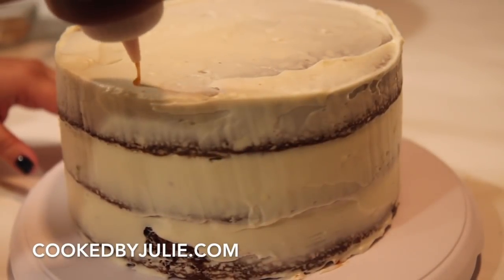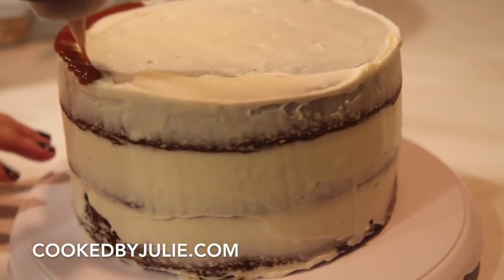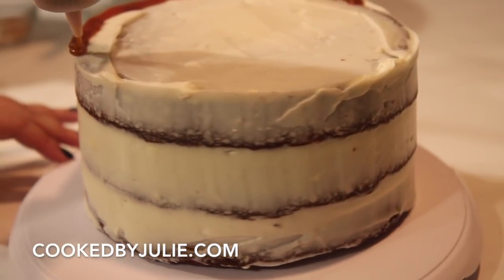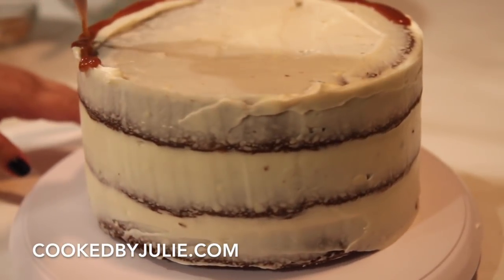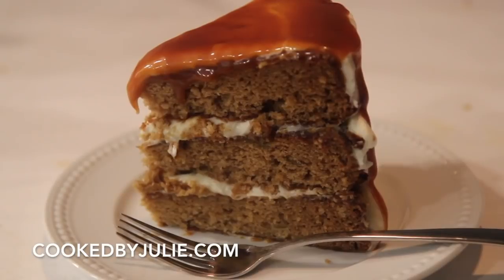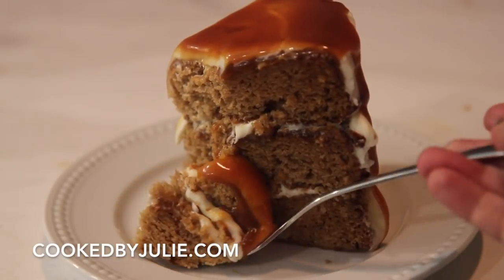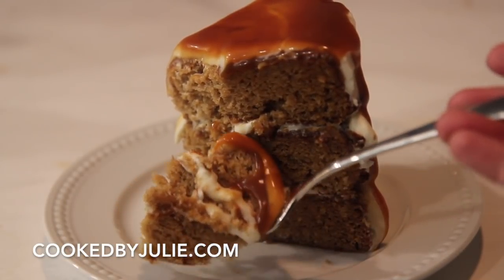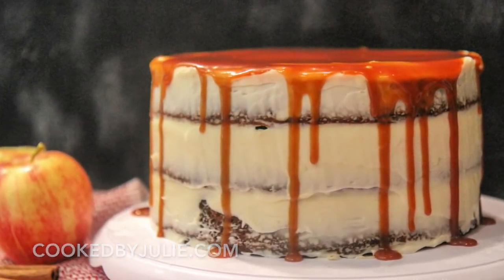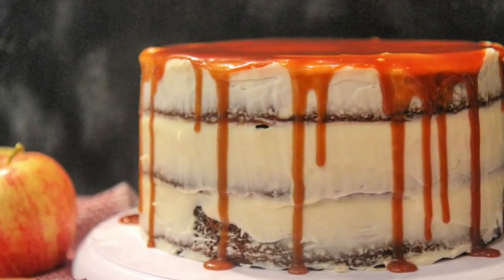Go ahead and add some caramel on top. This cake is super moist and dense — it is not a light and airy cake. You definitely taste the apples and cinnamon, it's sweet, but the salted caramel makes it perfect. You can certainly add walnuts or pecans if you'd like, and put the caramel all over the top. Serve this with some coffee or milk. Make sure to make this for Thanksgiving or Christmas — you and your family will love it. Make sure to follow me on Instagram and Facebook, and I hope you enjoyed this video. Thank you so much for watching.